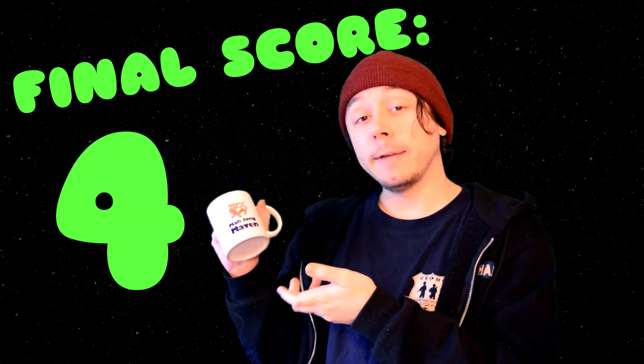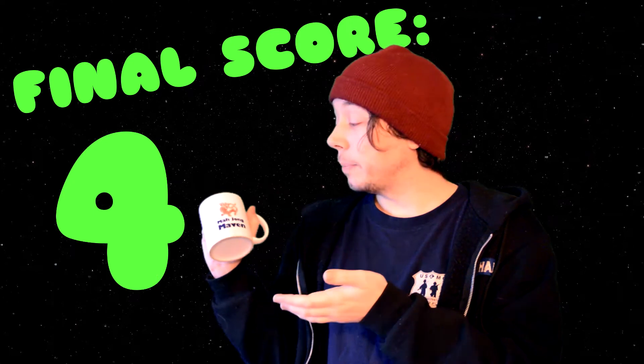All around it's a four out of five — not a bad mug, not the best mug, however it gets the job done and it does it well.